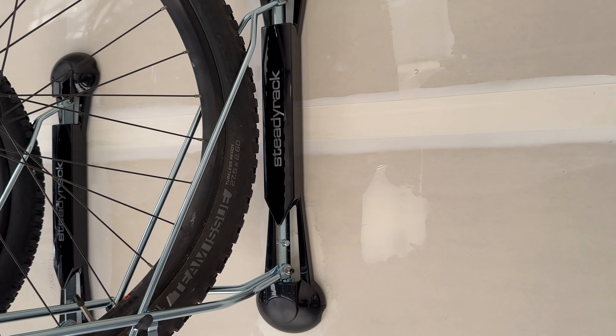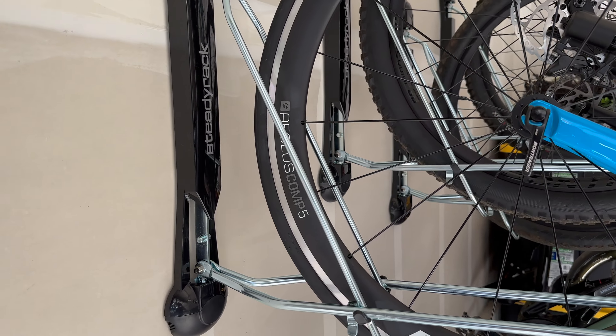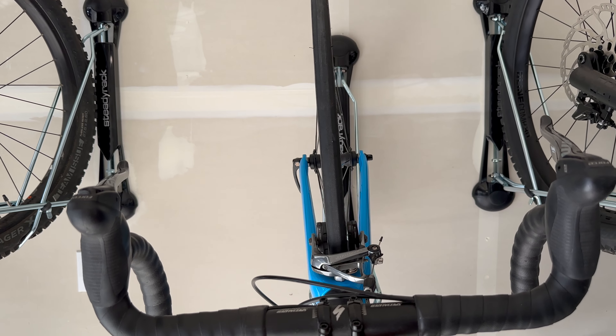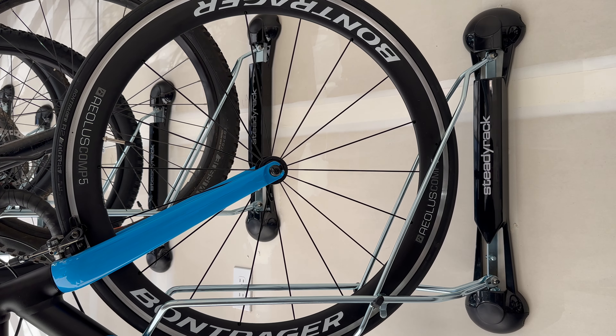On that note, I'll quickly show you that if you do put a road bike on the mountain bike rack, it does work, but the road tire will not fit snugly into the rack and thus won't be as stable as it could be. But the bike isn't going to fall off or anything — it does work, so keep that in mind if you can't decide which one to buy.